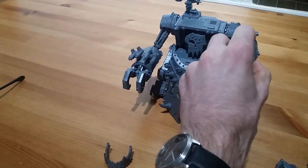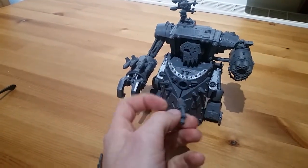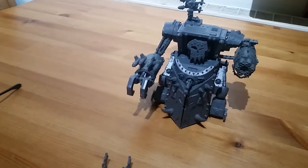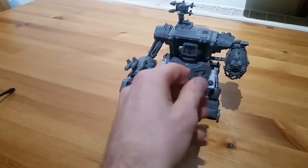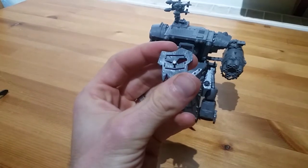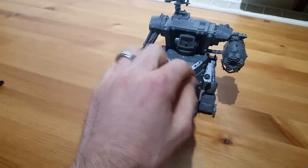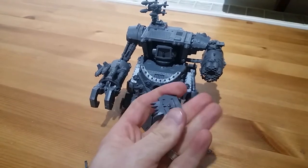Obviously there are options for the Gorkonaut's weapons. With the Scorcher and custom mega blaster you don't need to glue those in — they're just push-fit so they're nice and easy to swap out. The faces are quite simply a two millimeter by three millimeter magnet glued on the back of the faceplate and then on the head. That's the same for the Morkonaut.